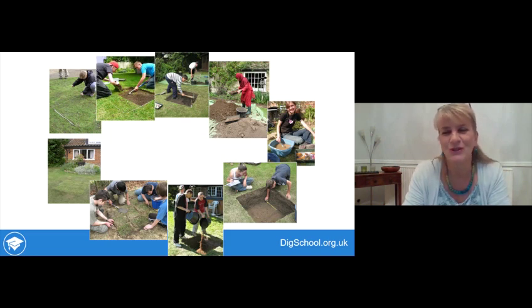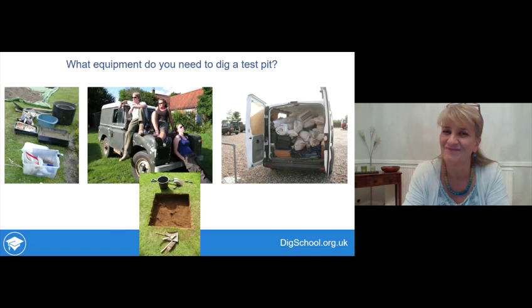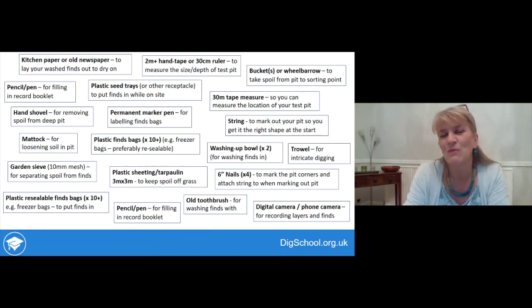You're familiar with all the steps of the test pit excavation from DIY Dig. Now we'll look at how to keep it safe and ensure the finds you make will be recorded for others to use in the future. First, what equipment do you need to dig a test pit? Archaeological excavations can seem to have huge amounts of kit - do you really need a rugged Land Rover or a transit van just to dig a tiny one-meter-square test pit?